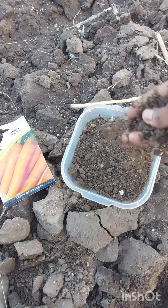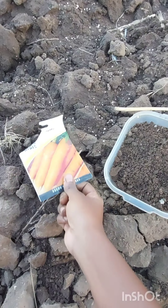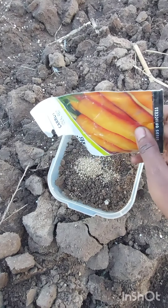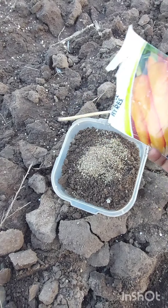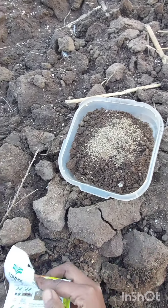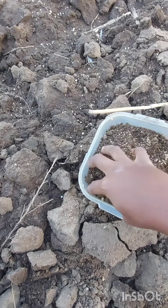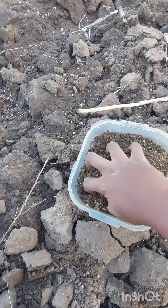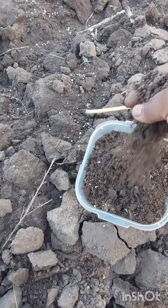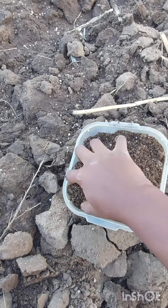What I do is I simply take a container and put a little bit of soil and then add the carrot seed. After adding the desirable amount of carrot seed, I simply mix the soil with the carrot seed. This method will simply help the seeds to be dispersed very nicely.